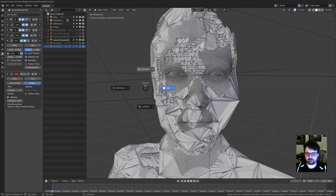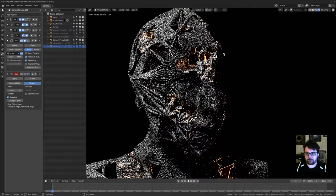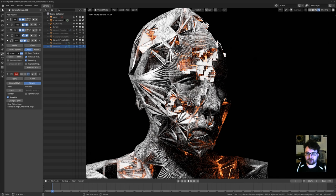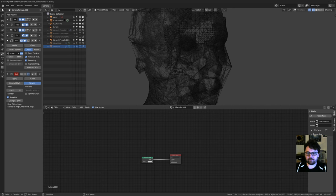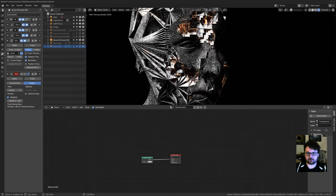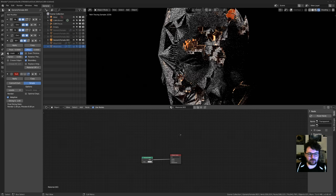Now let's switch to rendered view — this might take a little while. Modifier-wise I'll turn off the overlays and now it's a case of shading it. I have a bunch of materials here. Let me split the view up to look at things more clearly.